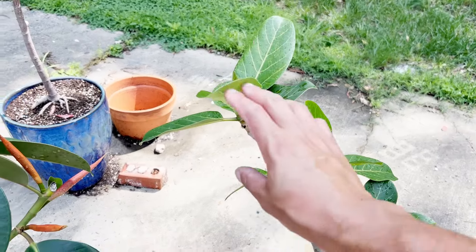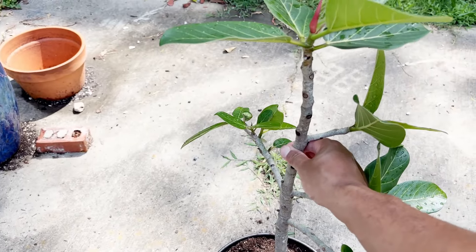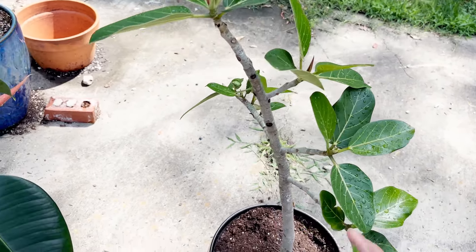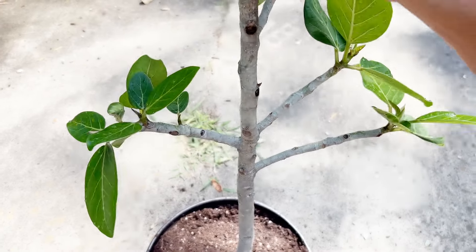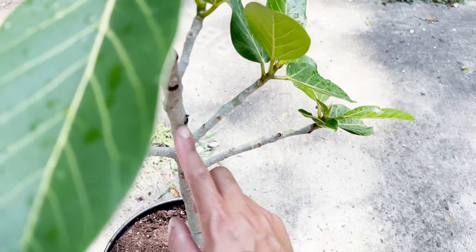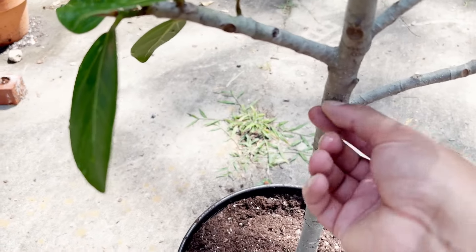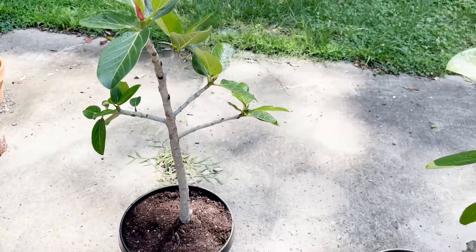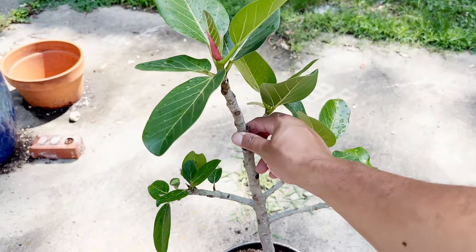So now we have the ficus audrey planted in its new pot. It is a little asymmetrical, so I might have to put in a temporary stake just to get it to grow more vertical. I also need to encourage some growth on this side, which is fairly bare. So I'm going to turn it in such a way that it gets the most sun exposure on that side and hopefully try to activate this growth point here — and we might have a growth point here as well.